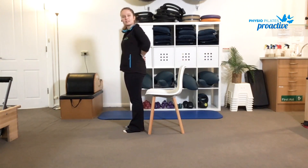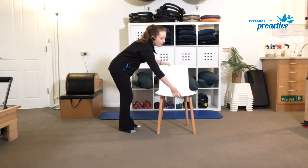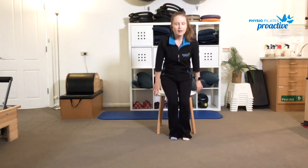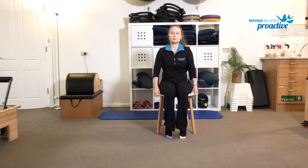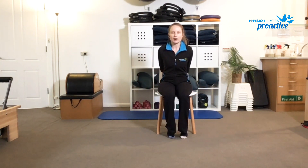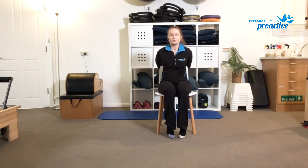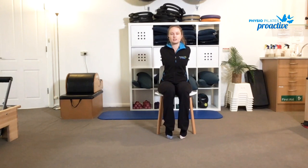From here we'll continue to use the chair. We'll do a little bit of mobility through the upper body. Just going to interlace the hands behind you — you can either take them straight behind you, or if your shoulder range is okay, reach them behind the back of the chair. Focusing on opening through the front of the chest, we're going to think about squeezing the shoulder blades together. Let's take a few deep breaths into the front of the chest.